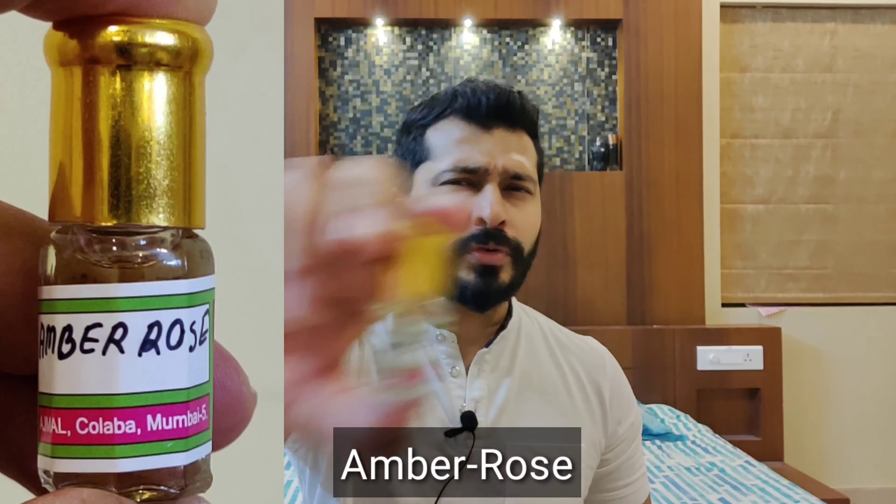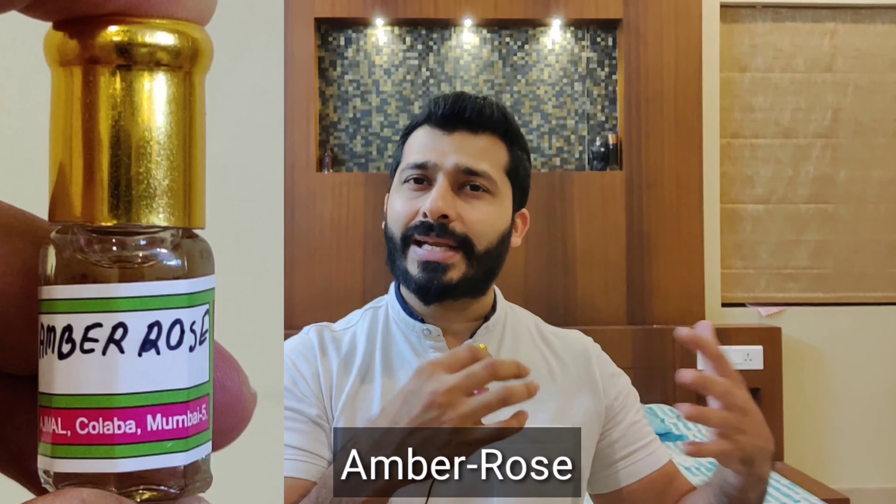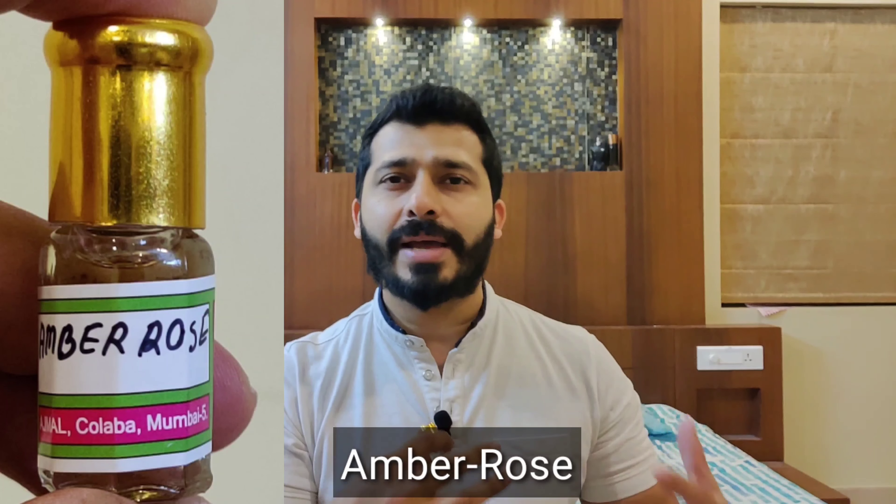At number one is my favorite from the list — and remember, it is not the most expensive, it is actually the cheapest — and that is Amber Rose. This is a beautiful blend of very subtle rose along with some creamy amber. The amber here smells very buttery and vanilla-type along with labdanum, beautifully blended with a hint of rose. For those who are scared of rose-based fragrances — some guys think rose is all feminine — this is totally unisex. The rose is not jammy or overly sweet.